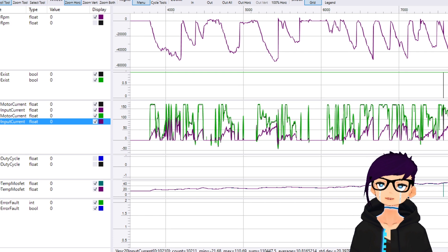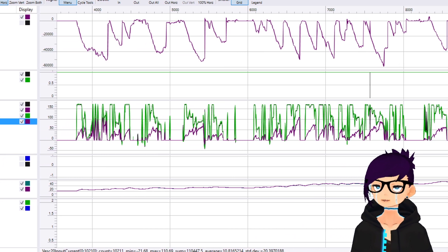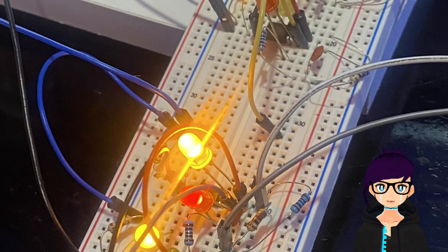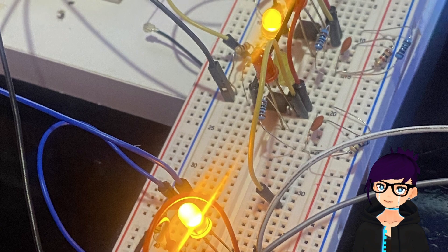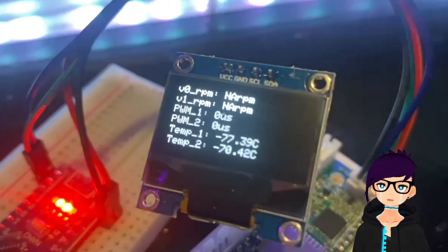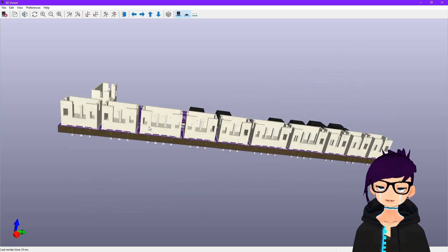What is telemetry, you may ask? It is the measurement, recording, and transmission of what's going on inside of the robot. Inside of Bloodsport, we designed some custom electronics based on TNC 4.1 that could connect to the motor controllers, radio receivers, thermometers, and expansion sensors.